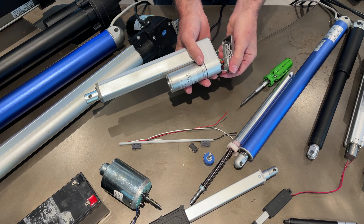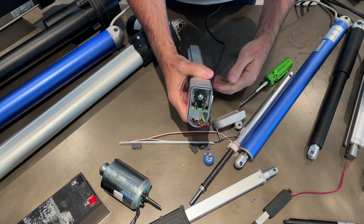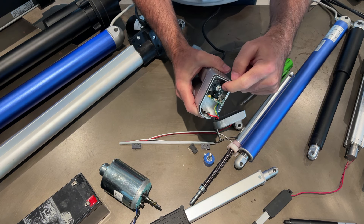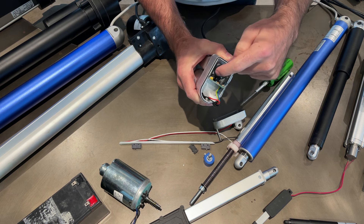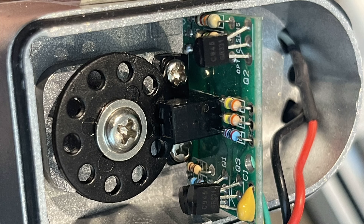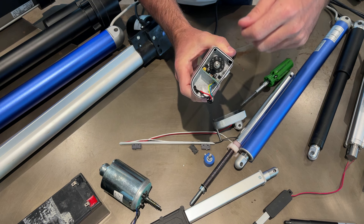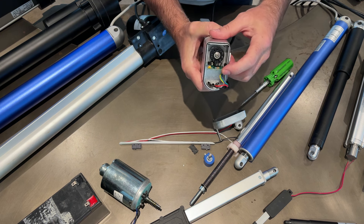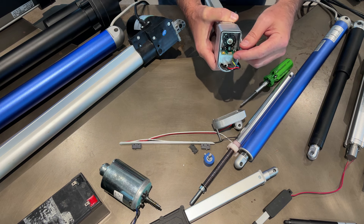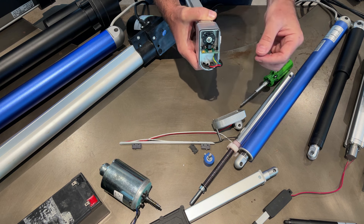I've pre-taken this apart so you can see inside. It has a little circuit board and a plastic disc with holes in it that spins around - it's connected directly to the lead screw. As this turns, the optical sensor sends light through the holes, and every time light passes through a hole it counts. The downside of using an optical sensor - or a hall sensor which works the same way - is that it doesn't give you absolute position like a potentiometer does.